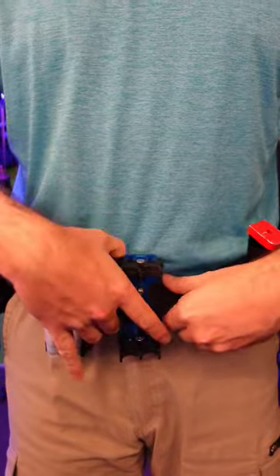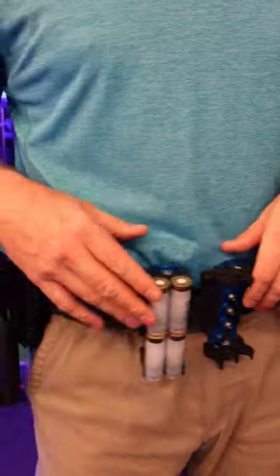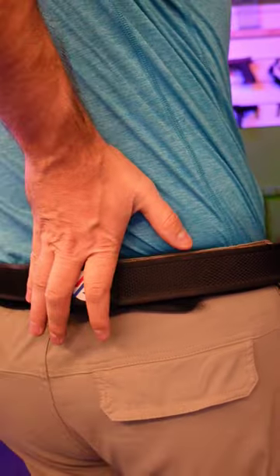Hi folks, it's Angel the Hunting Gear Guy, and this is how I've got my belt set up for 3-Gun. Now, instead of connecting in the front, I need that room for shotgun shell caddies, so I've got it set up to connect at the rear.